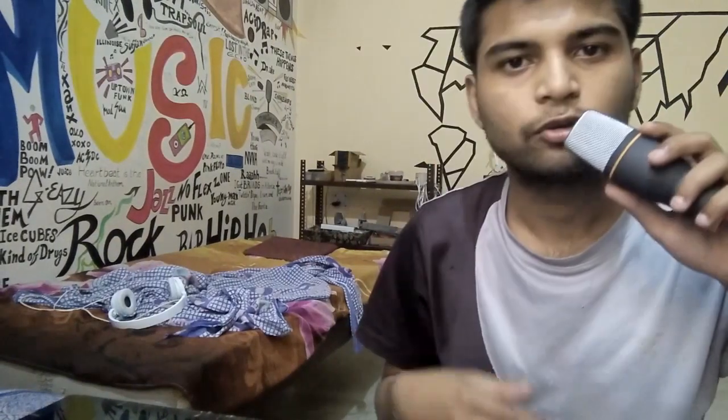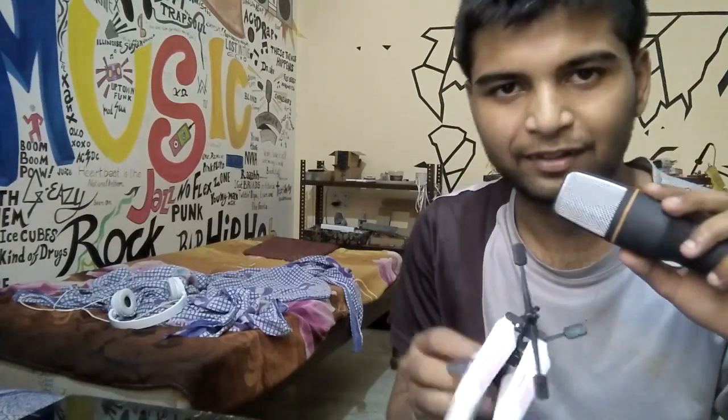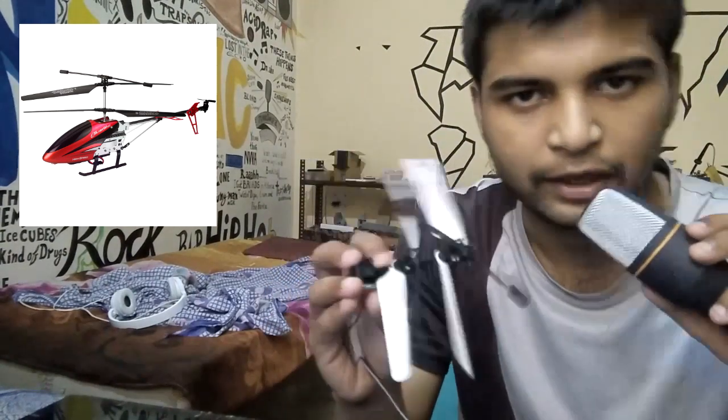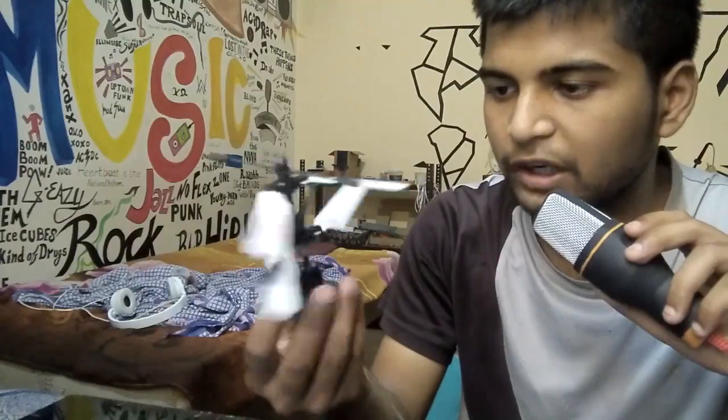Hey everyone, what's up! So today I'm going to do some experiments with this thing that I have — it's part of a helicopter which I will use to create some stuff.